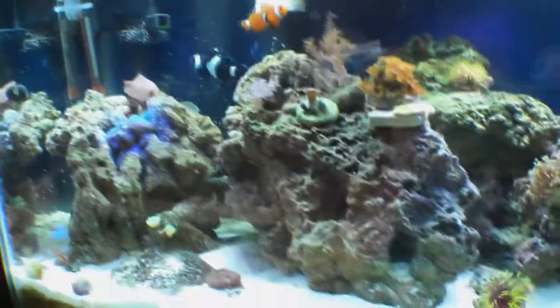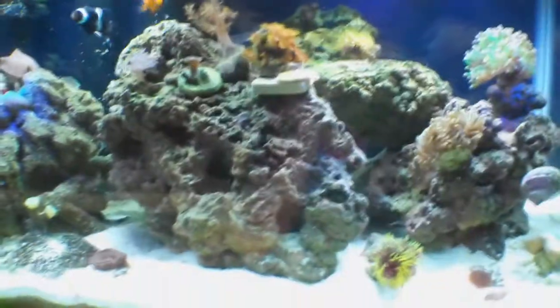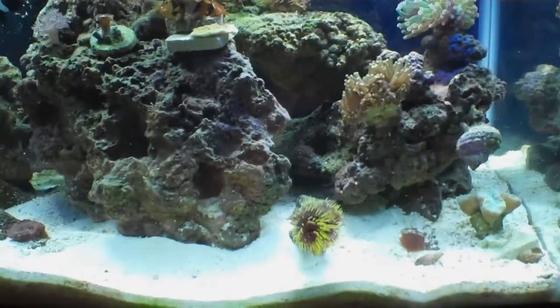That was just a preview of my new fish, I guess. I forgot you guys haven't seen it. Everything is doing good.